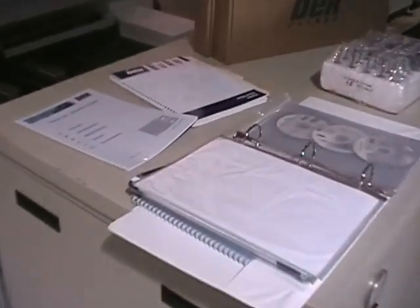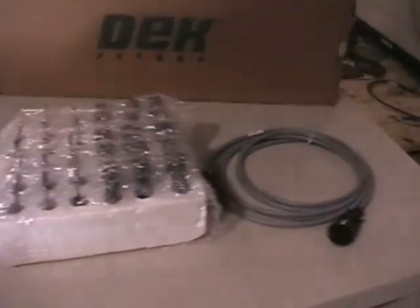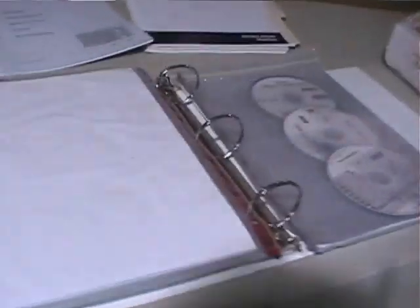Apologies, but a quick addendum to the video. I wanted to show you what comes with the machine. We've got manuals, software, tooling pins, SMEMA cable, and a couple sets of blades. Just showing you what comes with the machine.